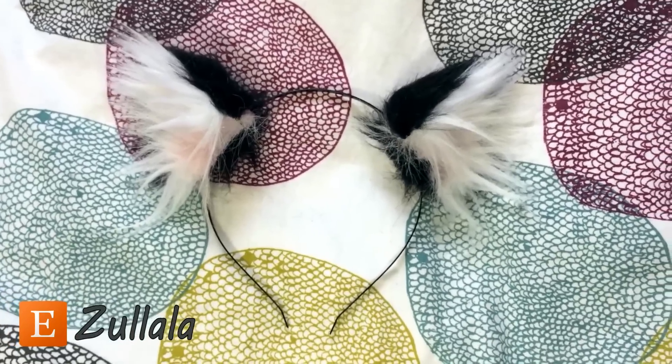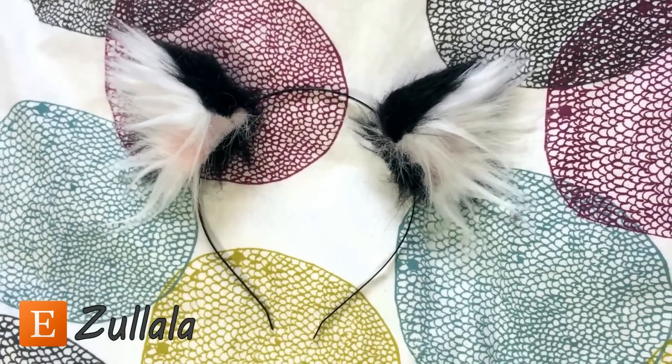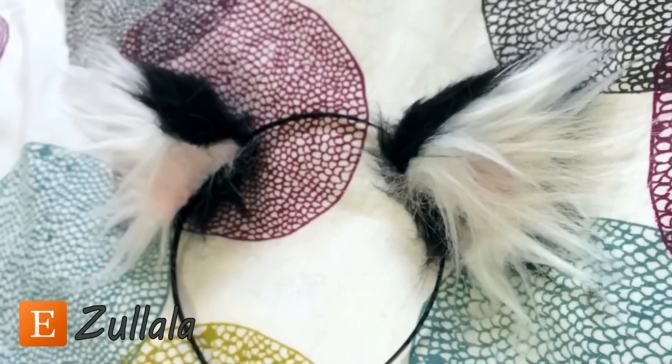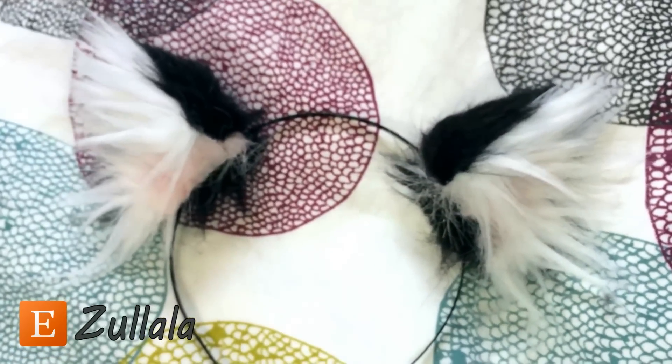Hey everyone, it's Zulala, and today I want to show you how to style the kitten ears that I sell on my Etsy. So this is how I style them, and this is how I try to package them up.